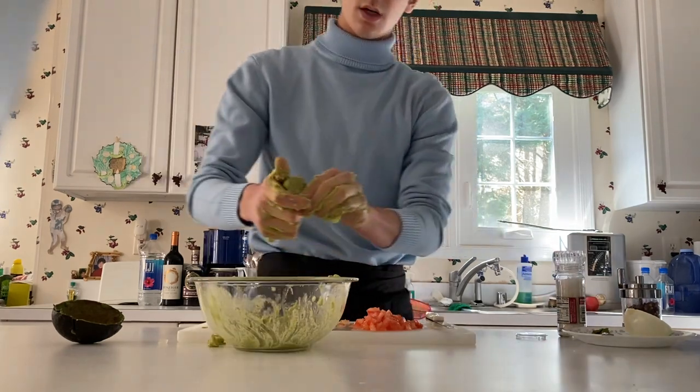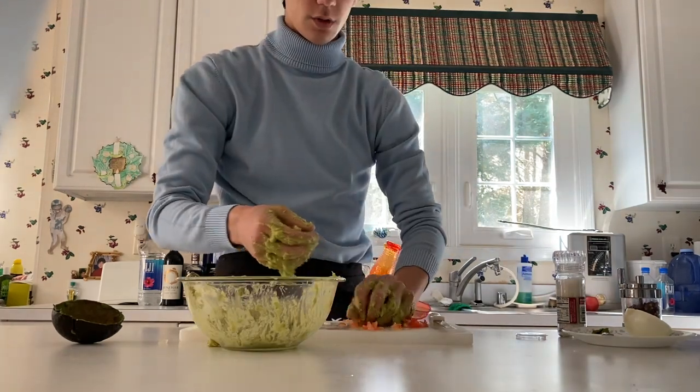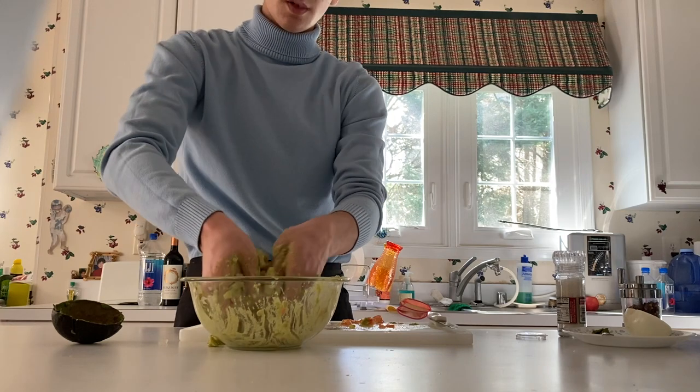Grab your lime. Now we're gonna just throw in our tomatoes. Mix this up and put that to the side.